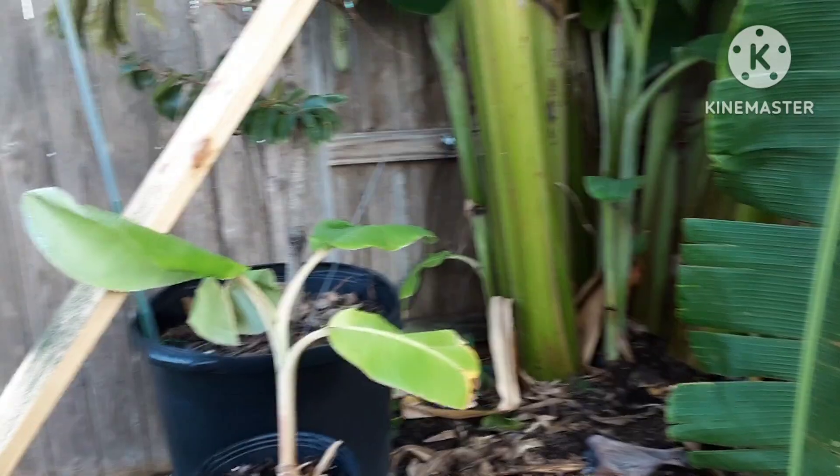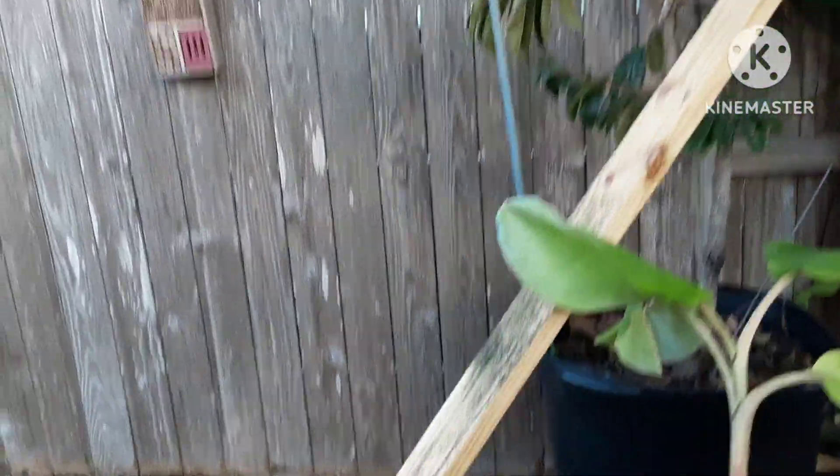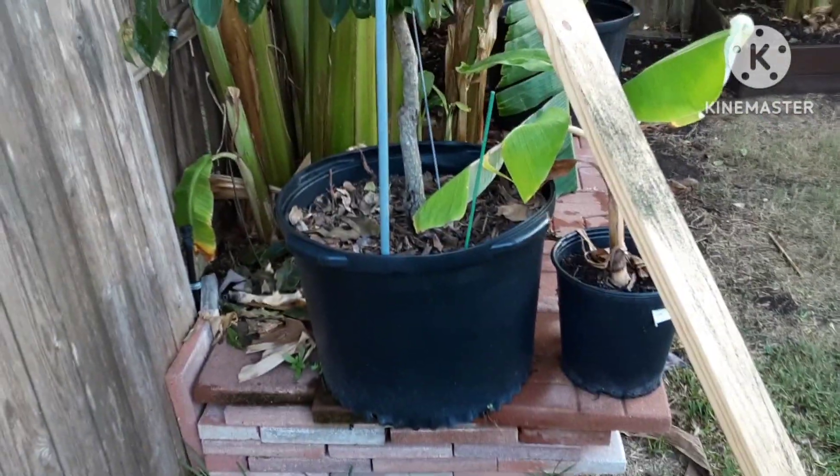That's about it. Just dropping all those flower leaves on the ground — I guess I'll pick those up and throw them in the flower bed for nutrients. I guess they'll break down just like the leaves.